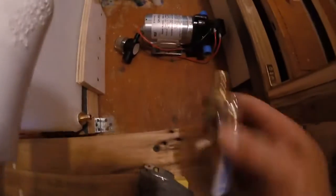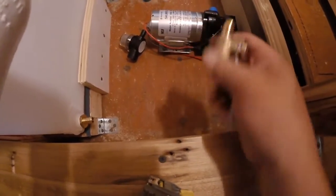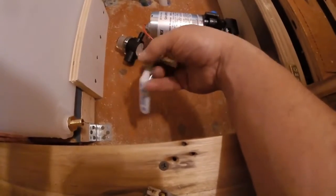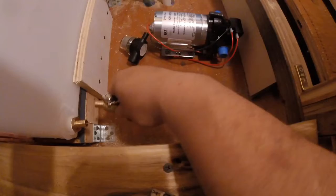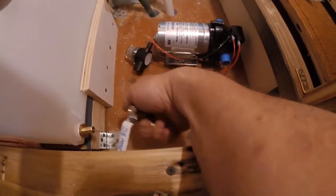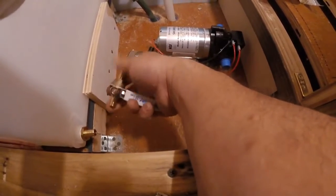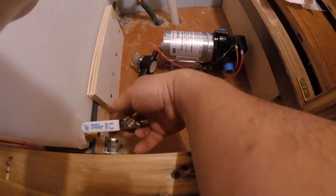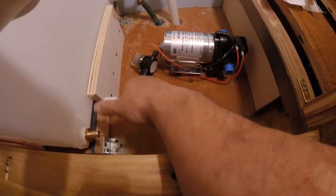Now the first thing I have to do — this is the open position. To close it, I have to do this and then open it this way. I need to make sure I have the proper area to open and close this. I have a board in my hand here, which is a bit of a problem. So I will need to make sure that I can turn it this way, like this.